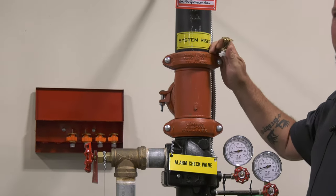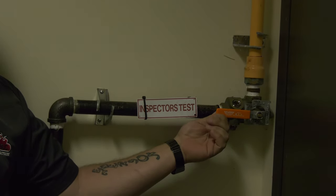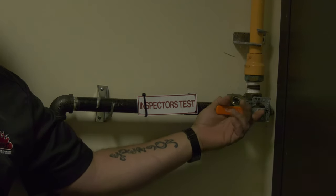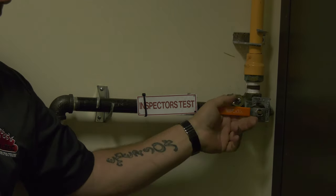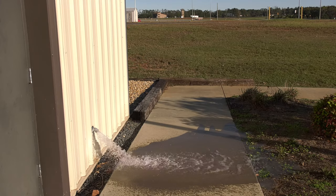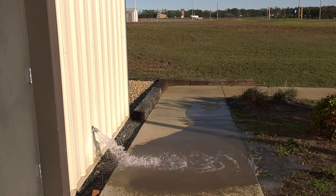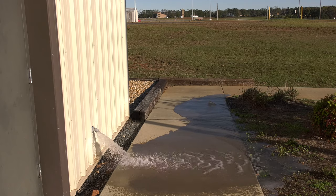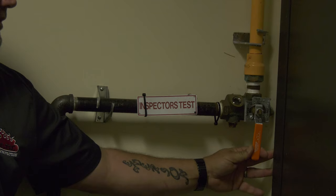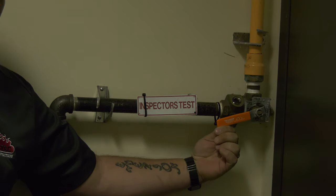Now we'll go over to the inspector's test and set the fire alarms off. This is your inspector's test for your wet system. This is where we're going to test the alarm to see how long it takes for the fire alarm to go off. It's typically at the end of the system — the farthest remote area. We're going to flow it until the alarms go off. Once the alarms are going off, easily close the valve.